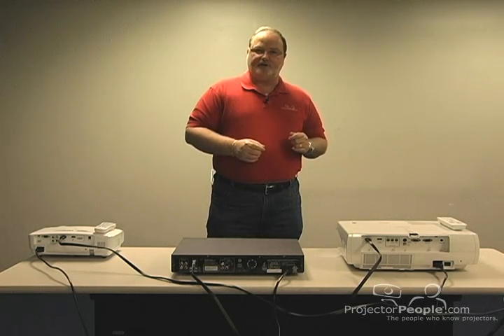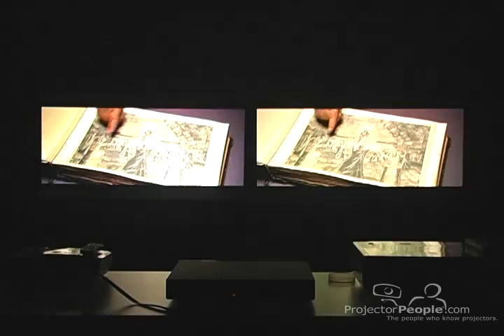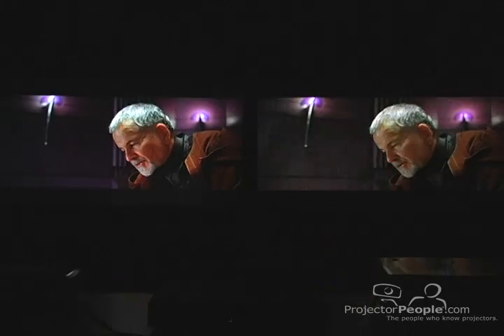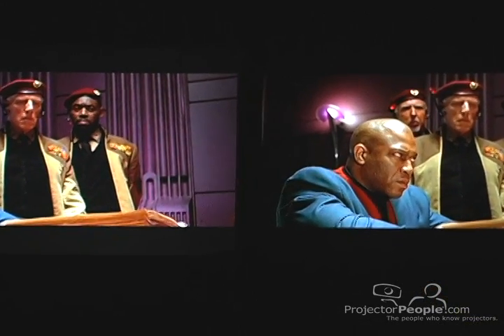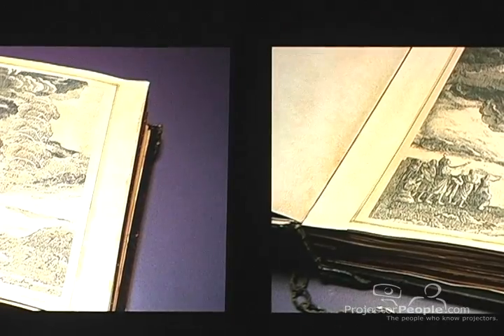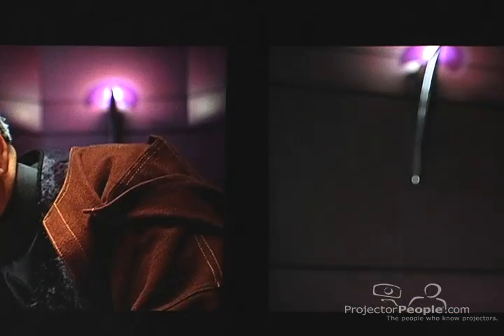I'll go ahead and turn on the video now so that you can see the difference. This is a great shot of contrast ratio with either of these images. The darker the image, the more easily it is to see the difference in the detail, especially outside of the actual image. But even within the image, you can look at the difference in the blacks — where they're more of a gray versus a darker black on the unit with the better processor.